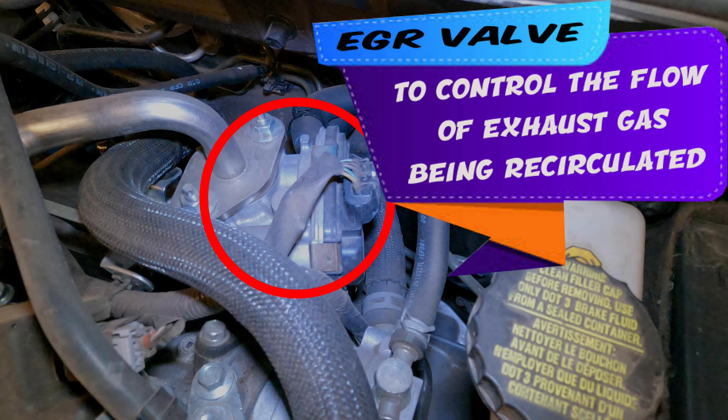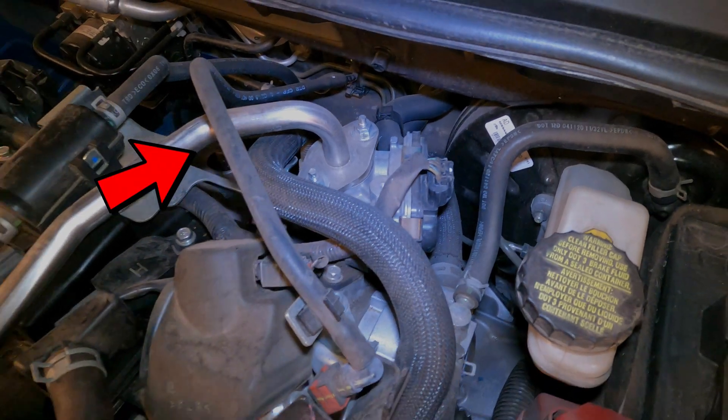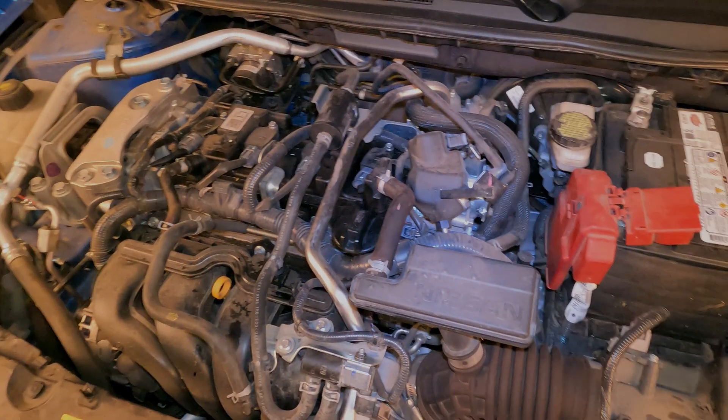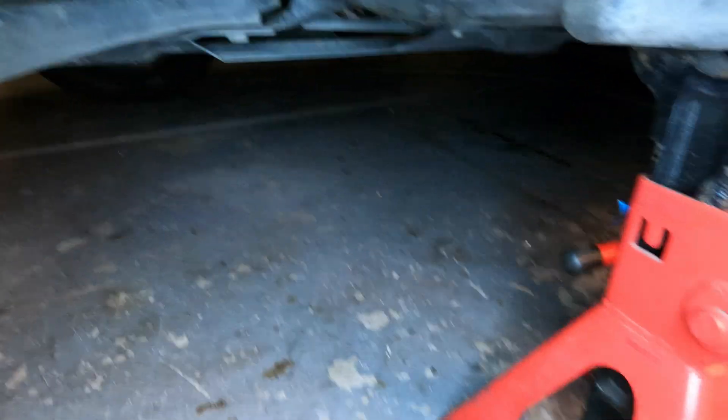Here is the EGR valve — your exhaust gas recirculation valve. This allows burnt gases in the exhaust system to come back up into the intake to dilute the combustion process and hopefully give you a little bit better gas mileage. That arrow is pointing at the tube coming from the EGR valve up to the front side of the engine to the intake, allowing those burnt gases to go back in there.